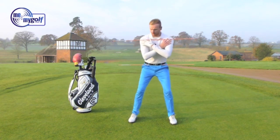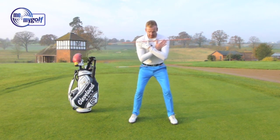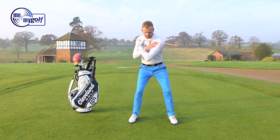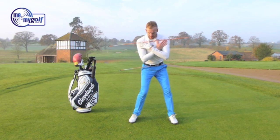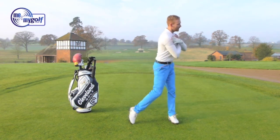So again, the orange stick goes across the shoulders. We're going to see if we can do this a little bit faster now. We're going to open a gap, we're going to close the gap, open a gap, close, and then forward shift.